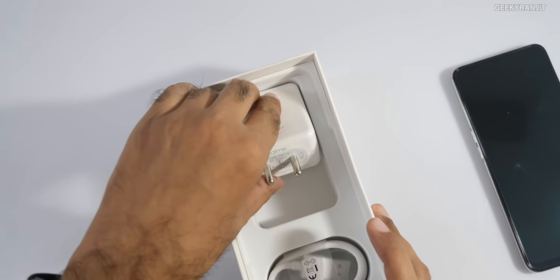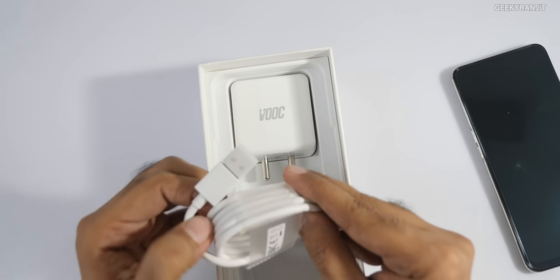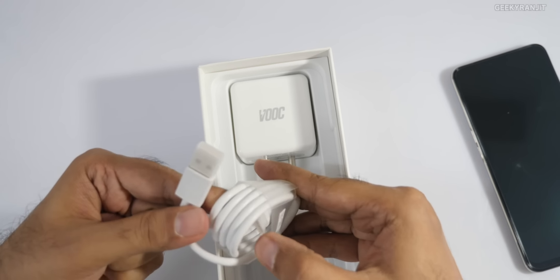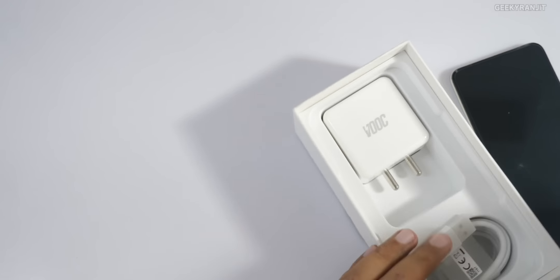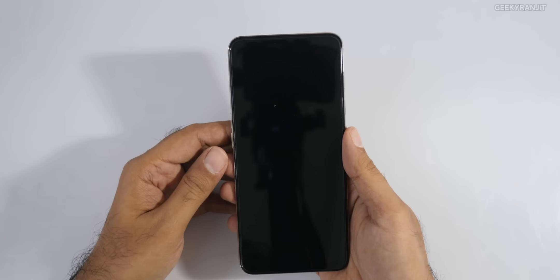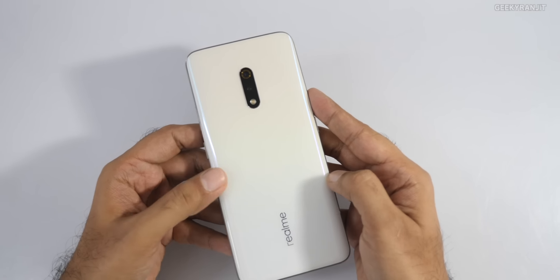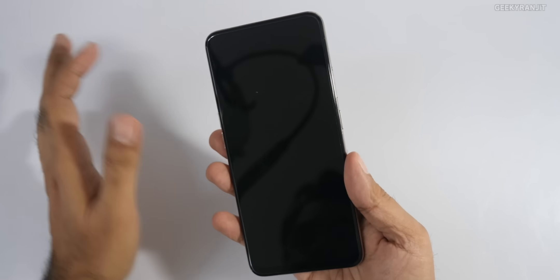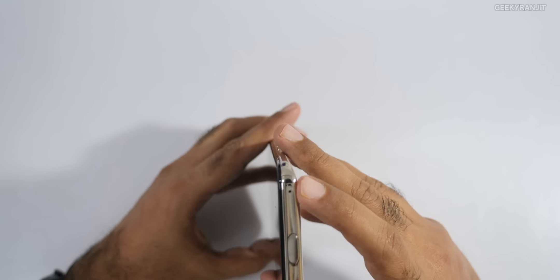We have a VOOC charger — this is actually a 20-watt VOOC charger — and a USB Type-C cable. So that's what we get in the box. Now let's look at the handset itself. At the back it feels actually pretty premium and it's protected by Gorilla Glass 5.